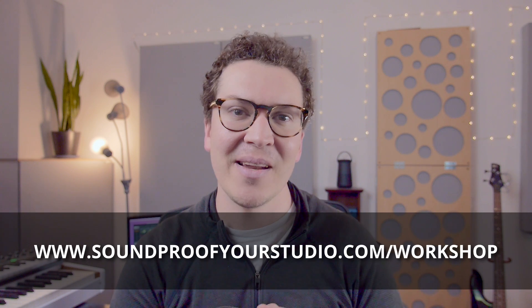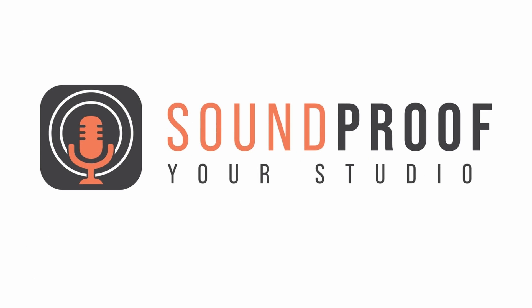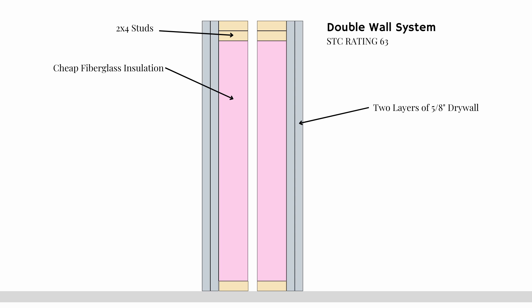Let's jump into this lesson on how to decouple communicating doors and windows in a double wall system. Many of you probably know what a double wall is, but I'm just going to go over it very quickly for those who maybe are not familiar with it. You can see in this diagram here that the best way I like to soundproof walls is always with this system — a double wall system, meaning we have a 2x4 stud wall on one side, a 2x4 stud wall on the other side, and a 1-inch air gap in the middle, making sure they're not touching.